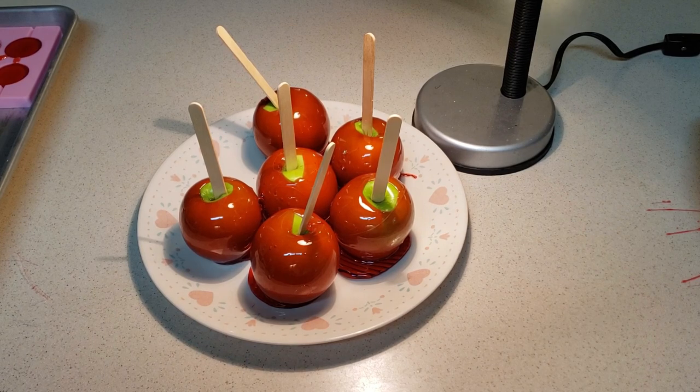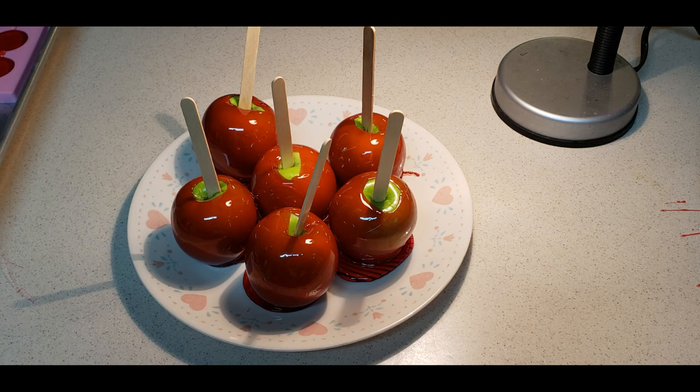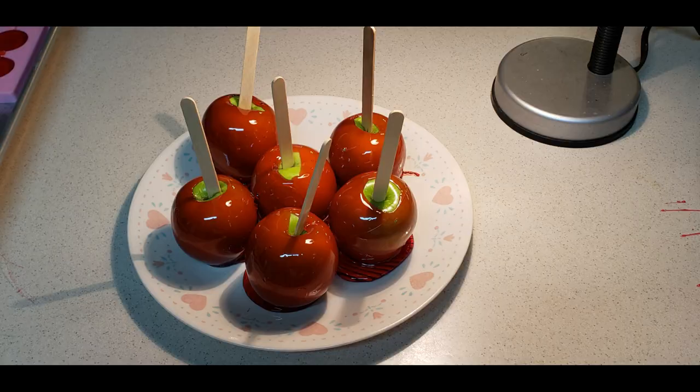I want to thank each one of you for watching Cooking with the Kid — this episode and all the episodes. Please make sure that you like and subscribe to the channel and we'll continue to turn out these videos. Hope you enjoyed that — candy apples. We are not responsible for dental damage, cavities, or burns sustained while trying to make these, but they are good. Hope you enjoy them. Thanks again to all of our Patreons, all of our subscribers, all of those that continue to support us. Have a great day and happy Halloween. See you guys!